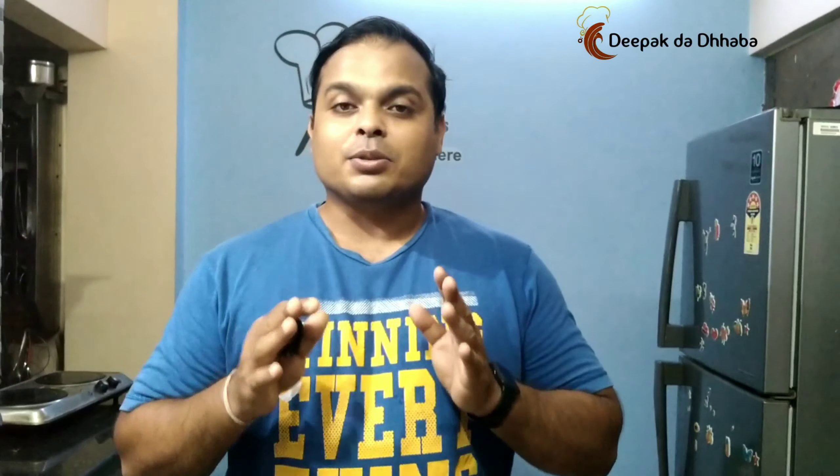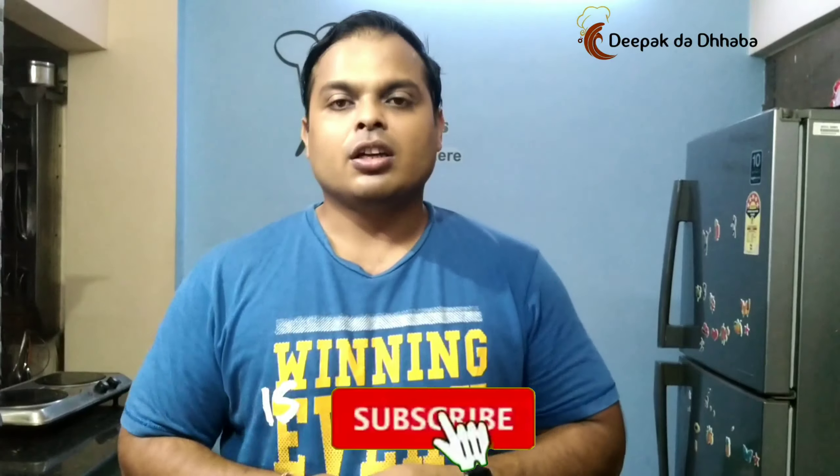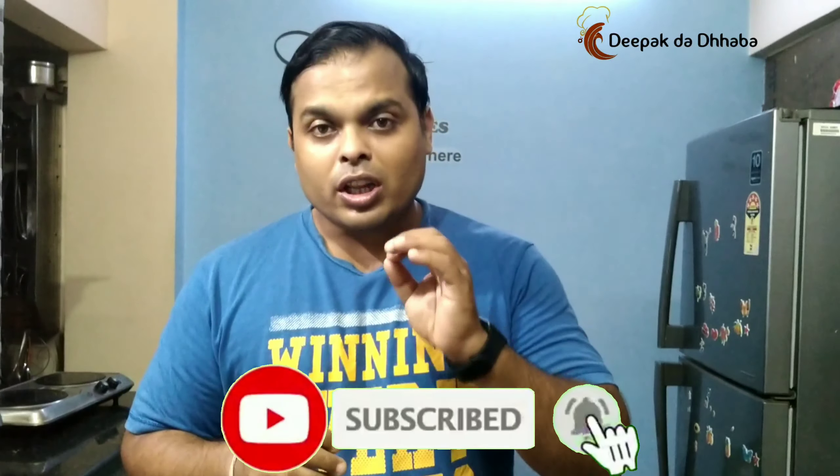Hi friends, this is Deepakkar. Welcome back to my YouTube channel Deepak the Dhaba. Today at Deepak the Dhaba, we will be preparing Mumphalika chutney. Although we won't be only using Mumphalik, but we will be adding to it pudina or mint leaves along with coriander or dhania pata. So, let's start preparing Mumphalika chutney in my way.